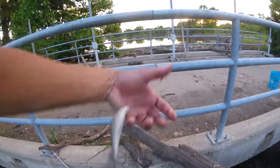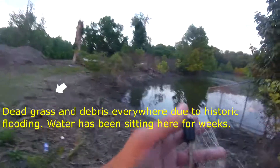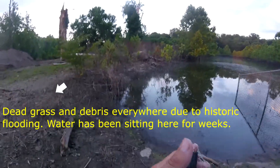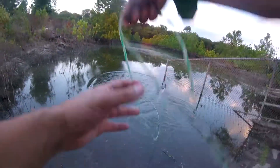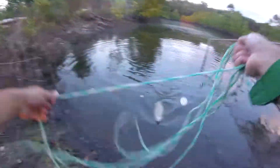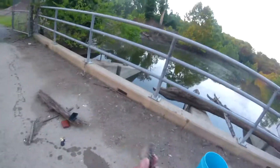That's more of the size we're after. He almost got away. That's a good sized shad right there.